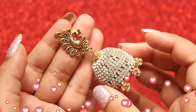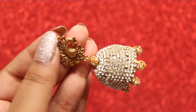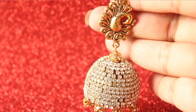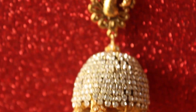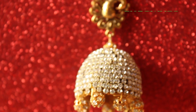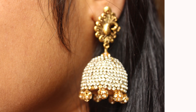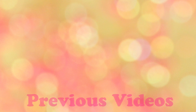And that's it, you are done! Your Jumka is ready. It turned out really amazing and nobody could guess that this is made out of a Fevicole tube. This is by far my best out-of-waste video. If you like the video, hit the thumbs up button and comment below to let me know what you think of this Fevicole tube Jumka. I will feature one of your comments in my next video, so share your thoughts. Meet you in the next video and happy crafting!